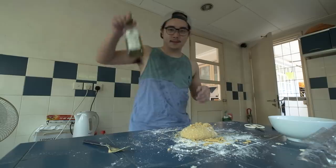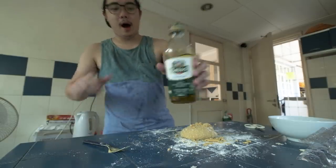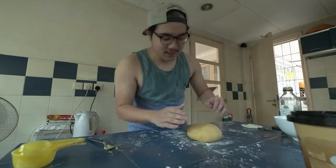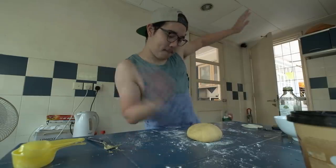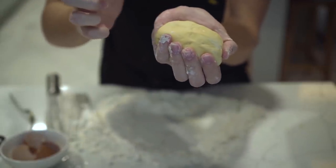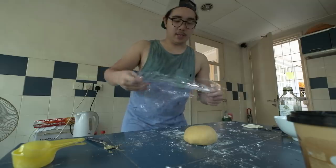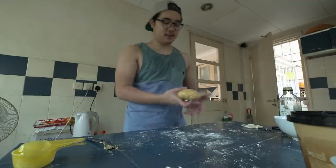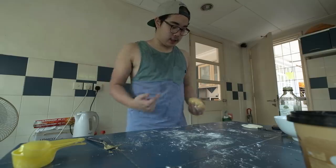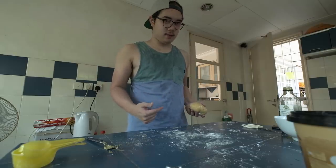There's one thing I forgot to add — some more olive oil so it's not too sticky. Smack that — bang, bang, bang. We'll wrap this and let it rest in the fridge for about 30 minutes. We'll clean up this mess, get changed, and then we'll continue the rest of our carbonara. Sounds good.